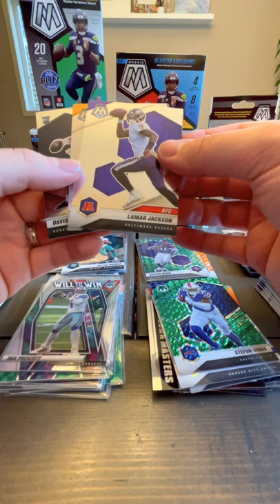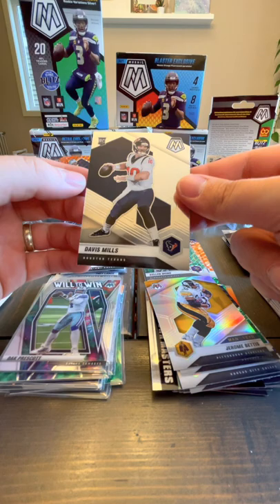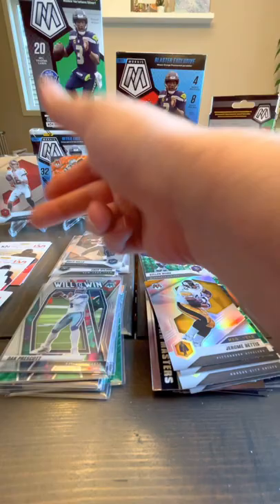James Harrison base. Lamar Jackson — you can just see that card behind it is just way more silver — and it's Jerome Bettis silver. Walter Man of the Year. Davis Mills quarterback — not bad, one of my rookie quarterbacks. And Jalen Waddle probably should be sleeved up.